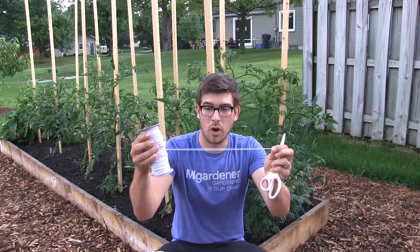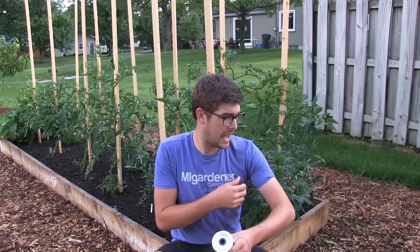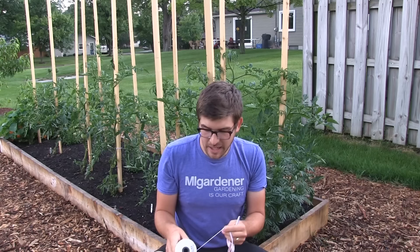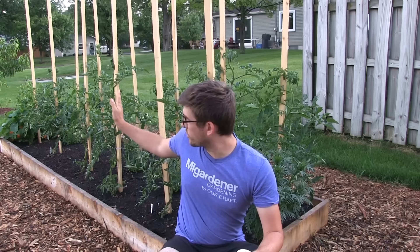Nylon rope — this is used in clothing. If you have a shirt with a nylon band for the neck or the sleeves, but most commonly it's seen in pants on the waistlines — just regular elastic pants with an elastic band. You can get it on Amazon; I'll post a link. You can get 110 yards — about 330 feet of this stuff — for like eight bucks.